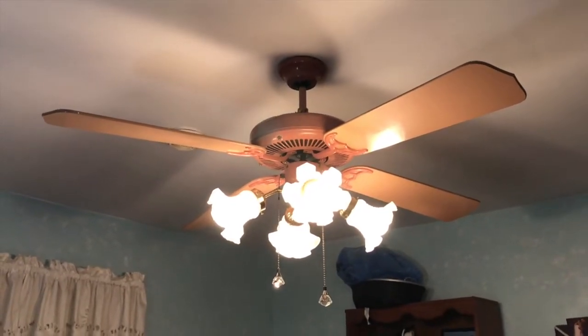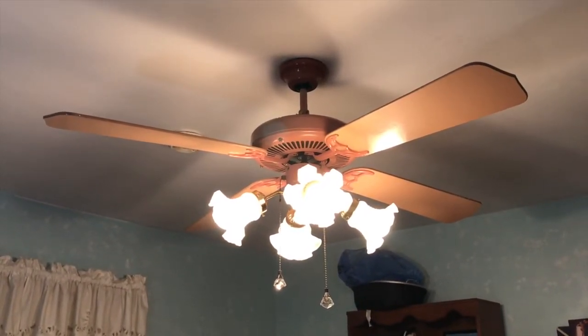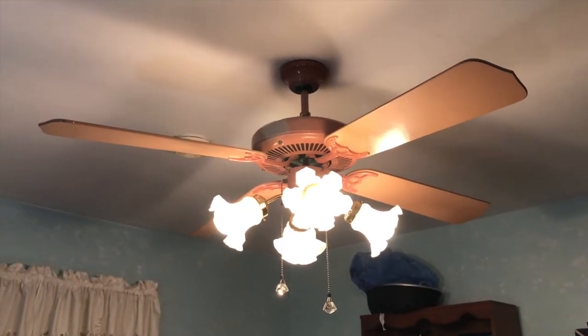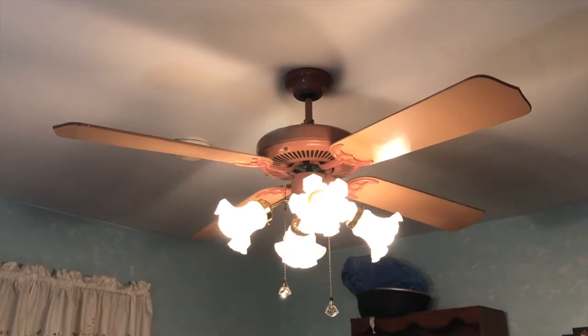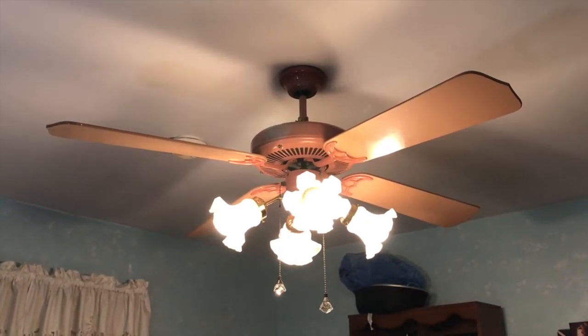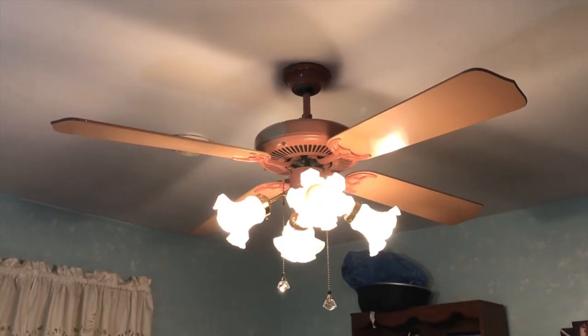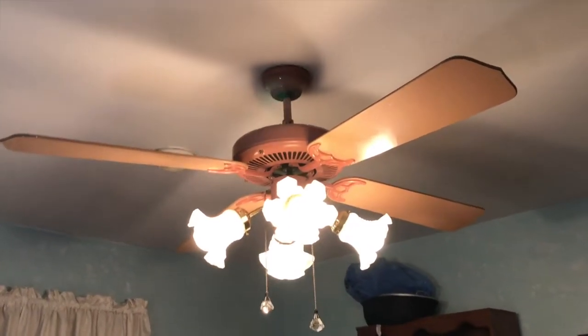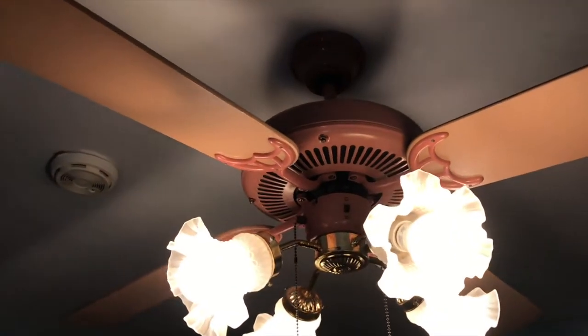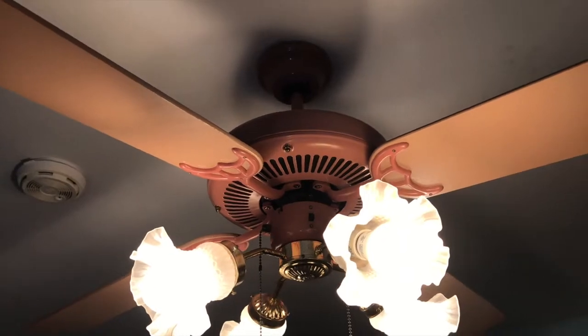This replaced a 52-inch antique brass Hampton Bay Huntington 3, which she definitely got the better end of the deal with this fan, in my opinion, because the blades were saggy and it was kind of a piece of junk. I just finished putting this up. This is probably from the late 80s, early 90s.